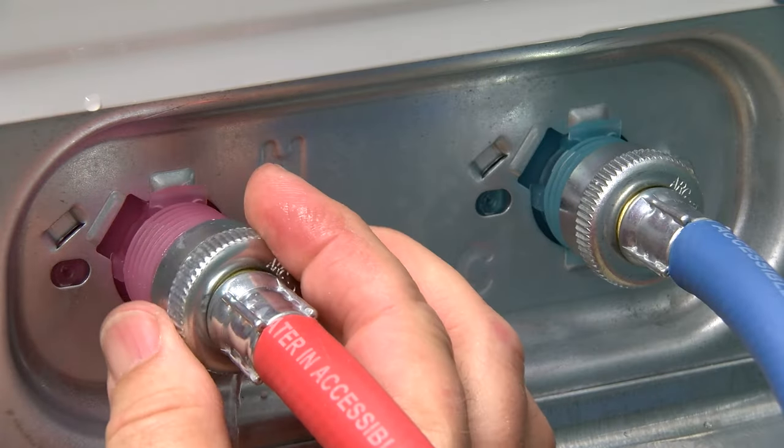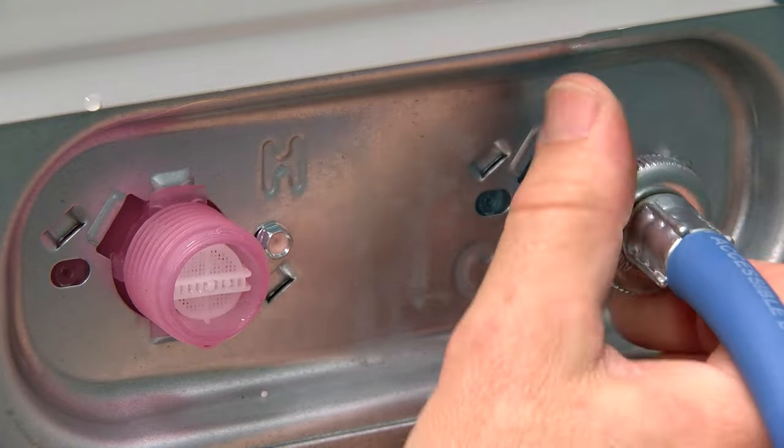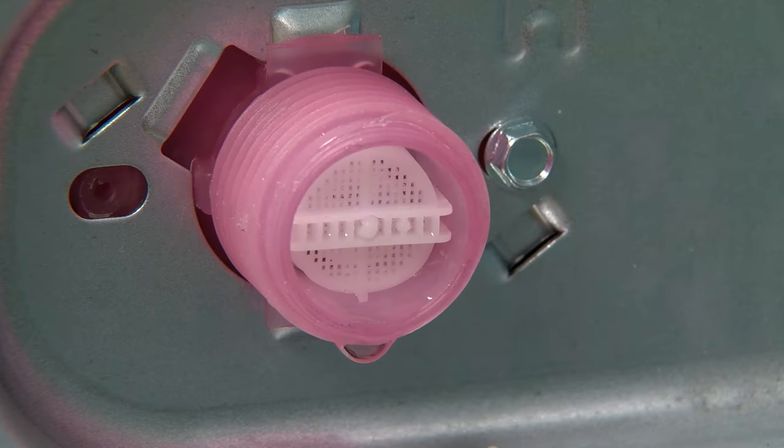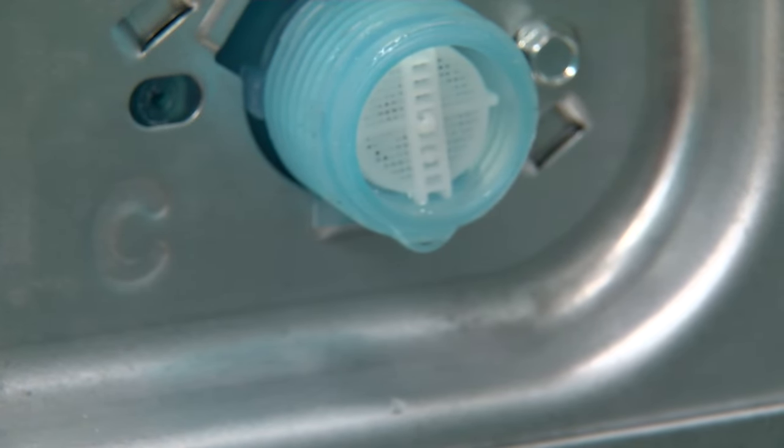The inlet screens on the washer can become clogged from mineral buildup or from capturing other debris in the water. If they appear to be clogged, without removing the screen, clean them with a small brush, mild soap, and water.